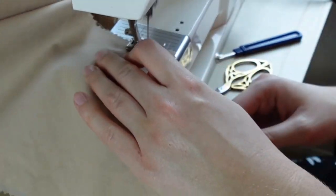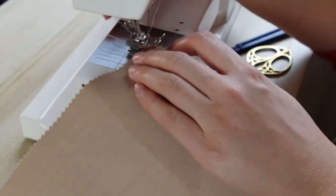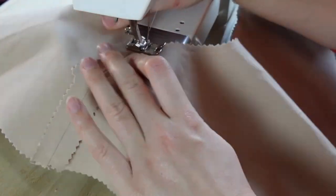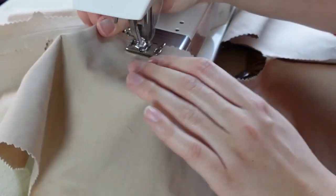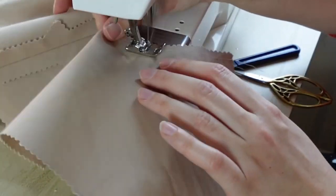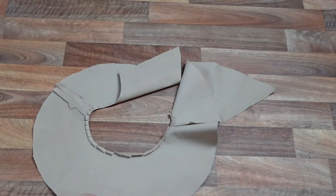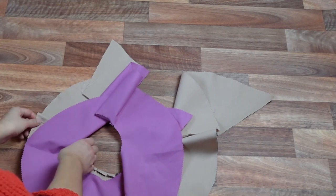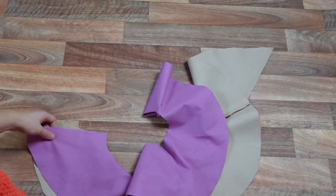Now on the peplum lining, we are going to do a straight stitch 1cm from the upper raw edge — this is going to help us get an accurate seam allowance further down the line. Once that marking stitch is done, we are going to clip that curved edge and then press the 1cm seam allowance down on the wrong side of our garment. Once the lining is pressed, we are going to baste the two peplum pieces with wrong sides together, matching the lower edges, leaving a 1cm gap between the start of the top of the lining and the top of the fashion fabric.